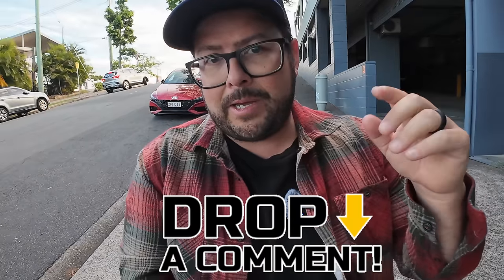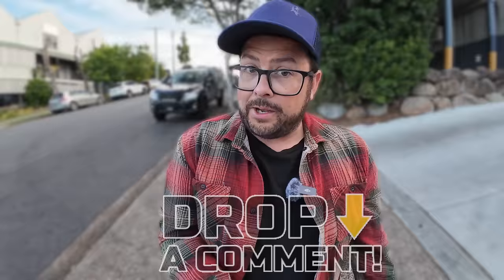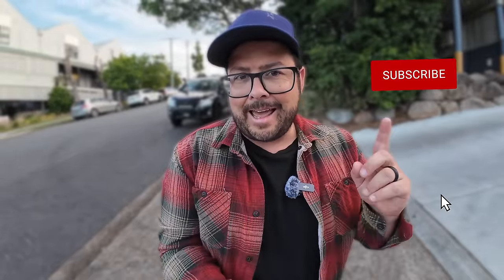Do me a favor and drop a comment and let me know if you like this feature. Also, while you're down there, if you want to hit that button right there — and if you like this kind of content and want to see more Action 4 or DJI Mic stuff, make sure you hit that button. YouTube will do a good job letting you know when I post a video like this.